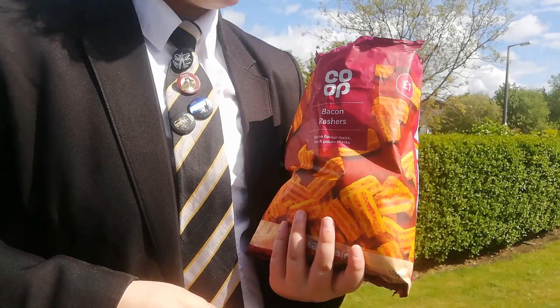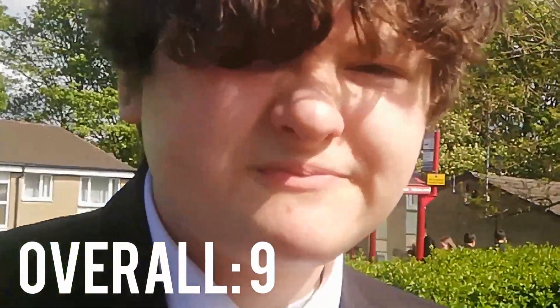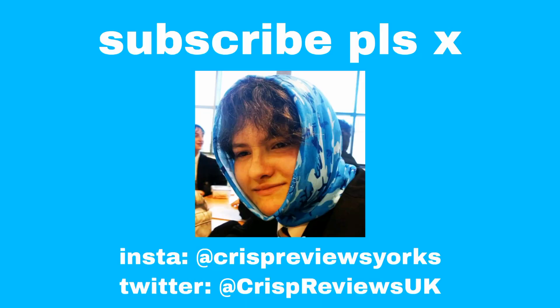Overall: nine out of ten. Thank you, boys. Today... thank you.